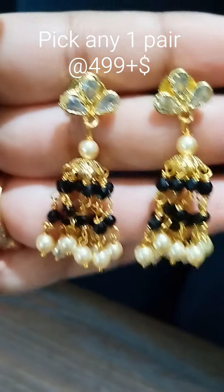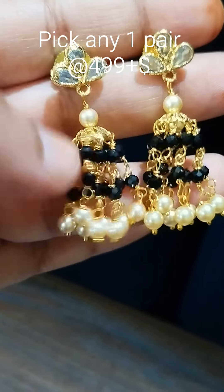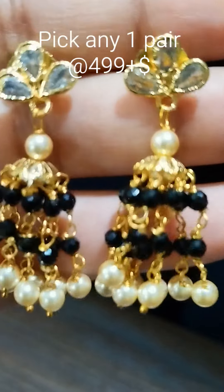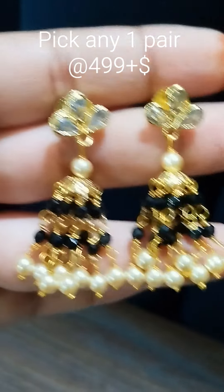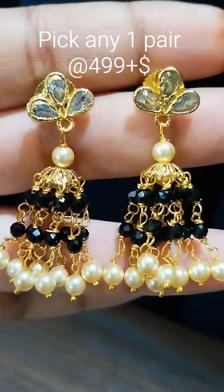Hi y'all, welcome back to the eye collections. This one is made in black color with crystals, and swaroski pearls at the bottom. We already showed the multi-color version; this is the black color version.